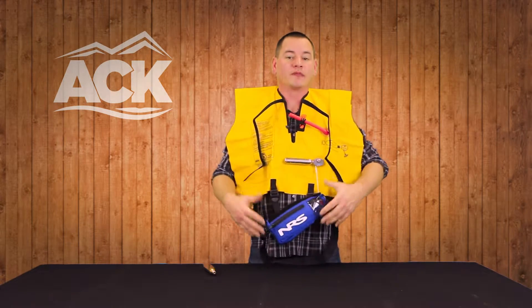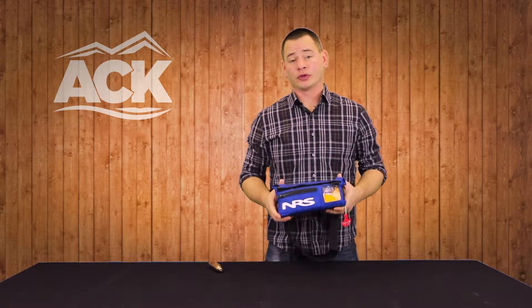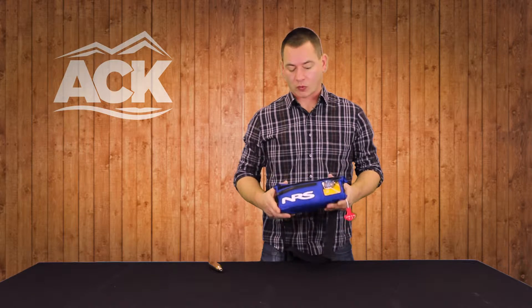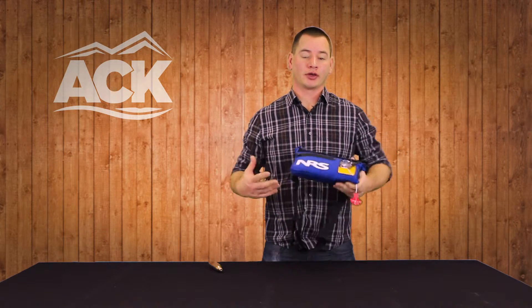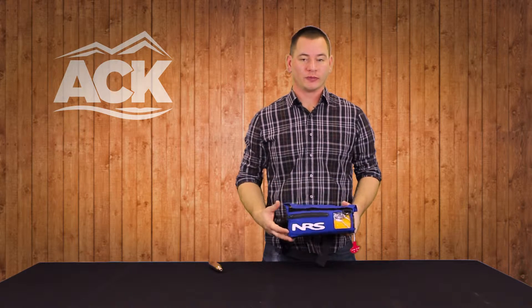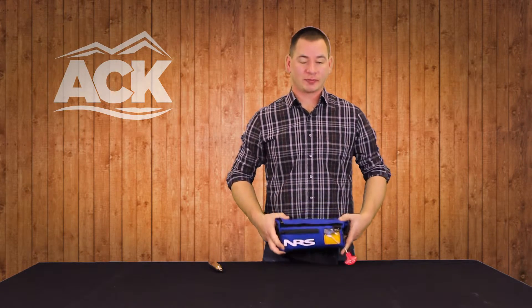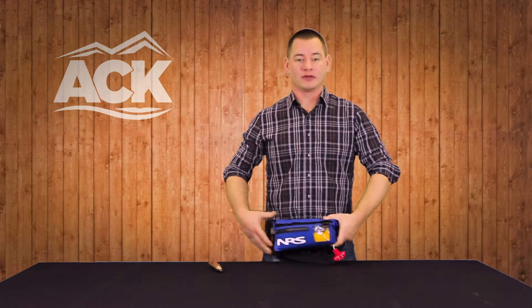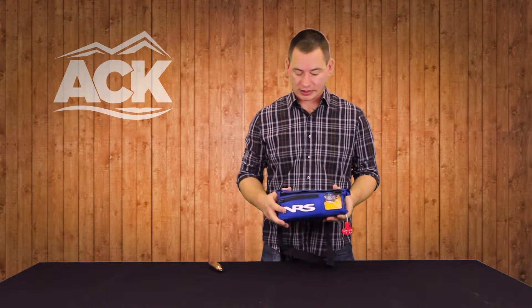That's what you have for your inflation and flotation out on the water. The Big Kahuna works very well for any conditions where you don't want anything on your upper body restricting your movements, especially SUP. Because of how low profile this bag is, it's out of your way — you have nothing up top to worry about — and that's a great application for this particular life jacket.